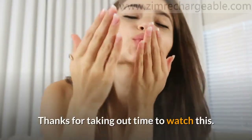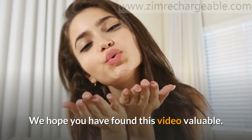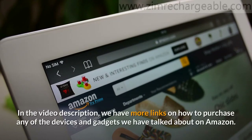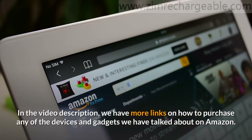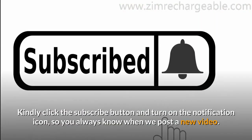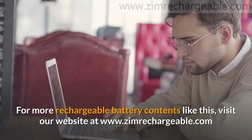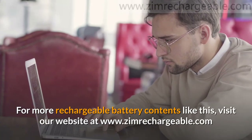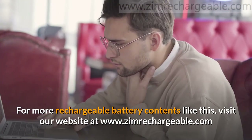Thanks for taking out time to watch this. We hope you have found this video valuable. In the video description, we have more links on how to purchase any of the devices and gadgets we talked about on Amazon. Kindly click the subscribe button and turn on the notification icon so you always know when we post a new video. For more rechargeable battery content like this, visit our website at www.zimrechargeable.com.